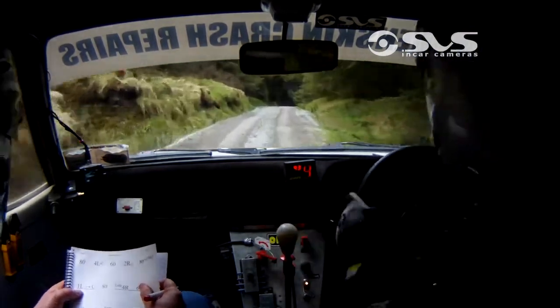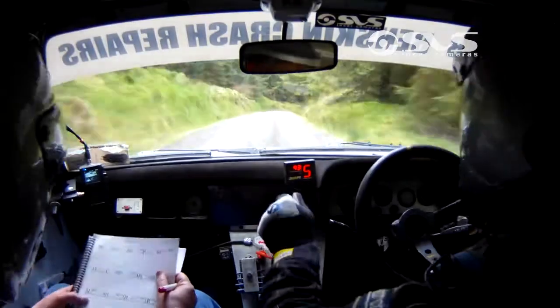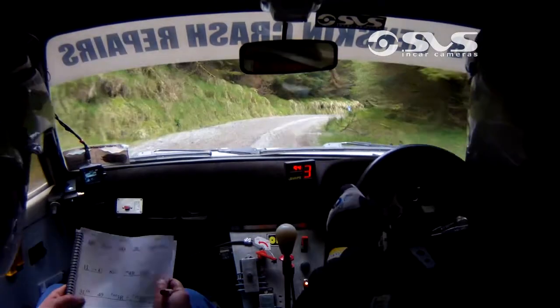80 up the middle. 1 left into crest. 80. Late 4 right. Late 4 right. 60 downhill. Late 4. 60 downhill.